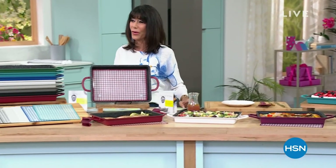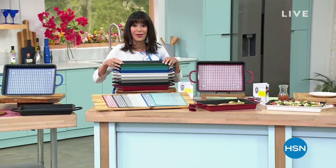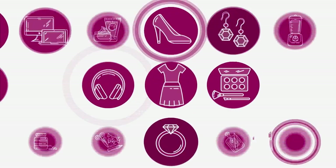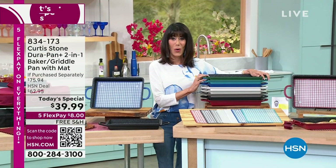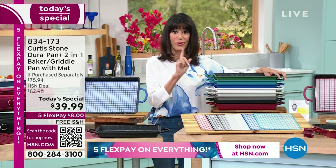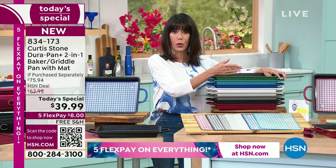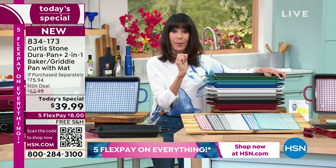Without any further ado — with over 16,000, probably close to 17,000 — it is our best value of the day. Imagine if I told you that you can make one purchase today from Chef Curtis Stone, taking advantage of the newest technology, the DuraPan Plus. A chef said seven million have been sold worldwide, five million here at HSN. He took it and made it better — it is DuraPan Plus.